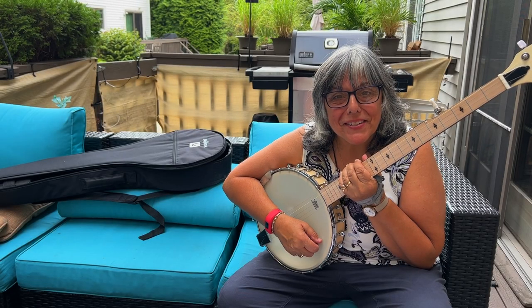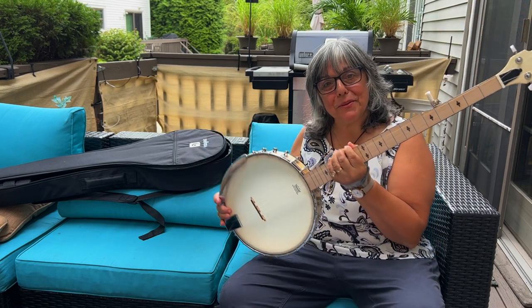Bangoa open-back banjo — thanks so much for watching, thank you Bangoa, it's really a beauty. Take care everybody.